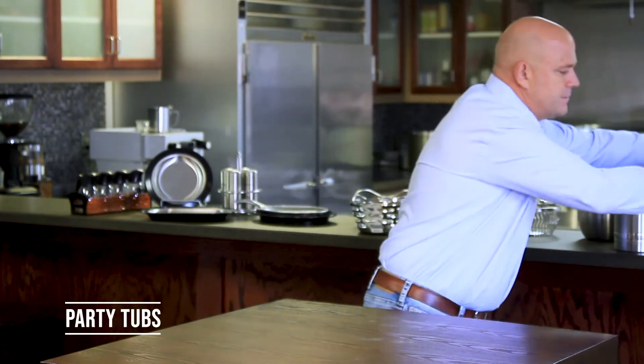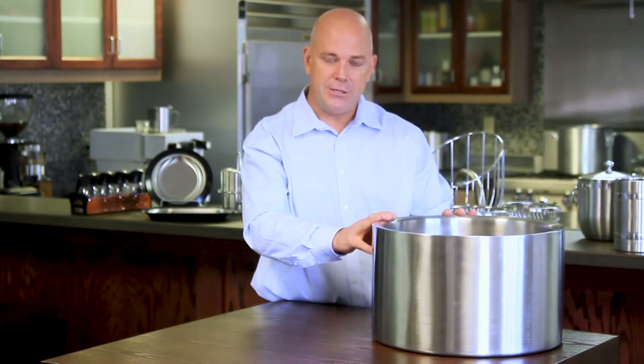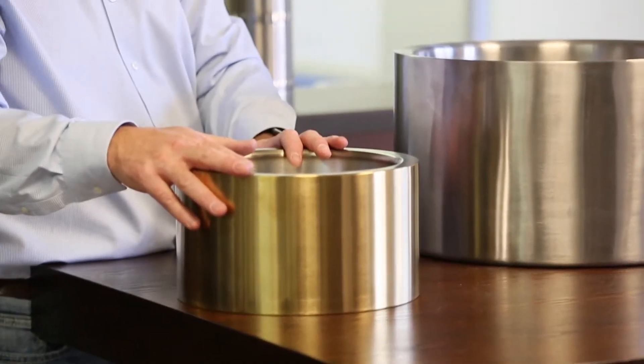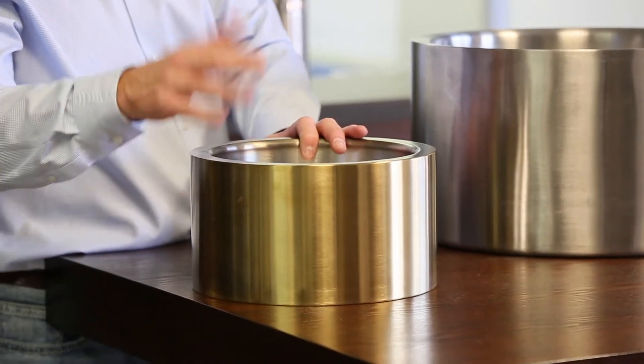Moving on, our next items are our party tubs, wine chillers, and ice buckets. We introduced our double-wall party tub in 2018 with great success. It can hold about 25 to 30 cans of beer, or a little less in bottle beer. It comes in a stainless finish in the seven-gallon size, and there's also a little two-gallon that fits right inside it. It's also available in brushed finish and in our metallic elements and natural elements collections.